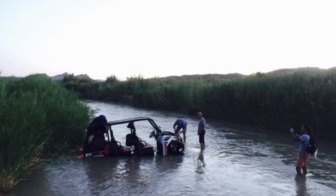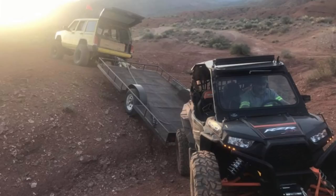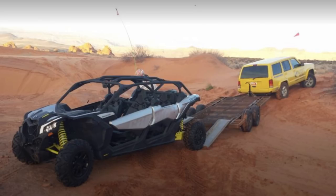People are driving these side-by-sides everywhere and sometimes they're not making it back, so they give us a call to go get them. We had to get creative to get some of these side-by-sides out of the situations they were in using our existing equipment, and it worked, but none of it worked well.